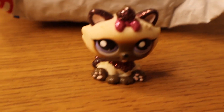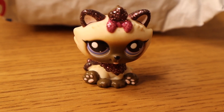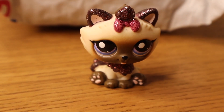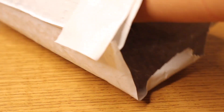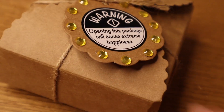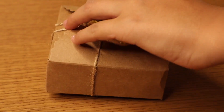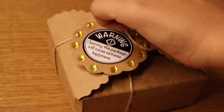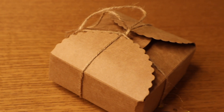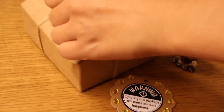Hey guys, welcome back to another unboxing video! Today we're going to be unboxing a package from eBay. Let's go ahead and get started. It says 'Warning: opening this package will cause extreme happiness.' This is such a cute little package — I love this, it's super cute and creative, and I just love this box.